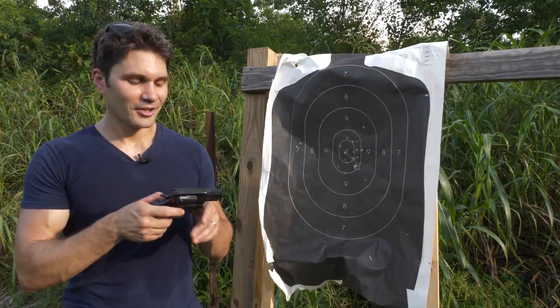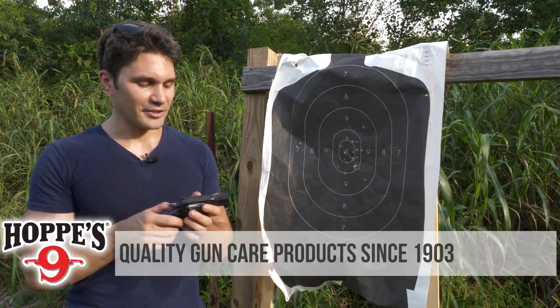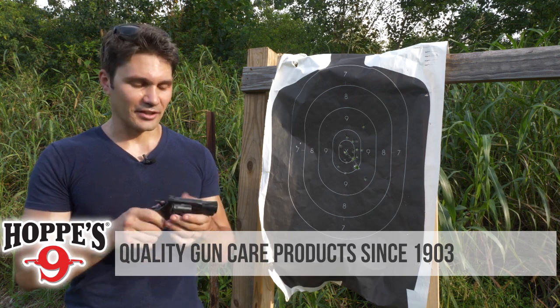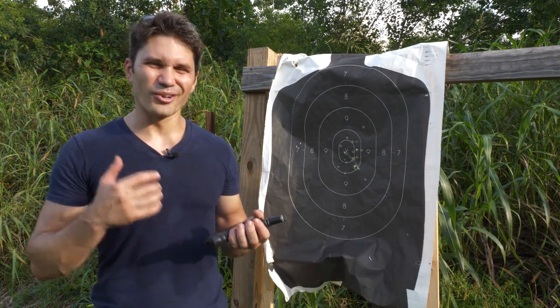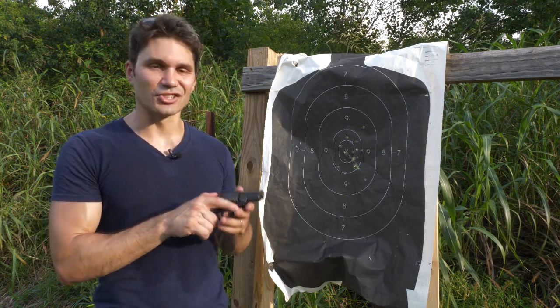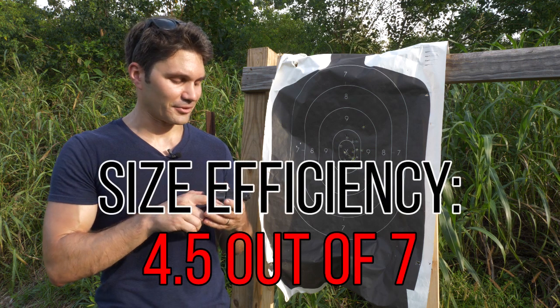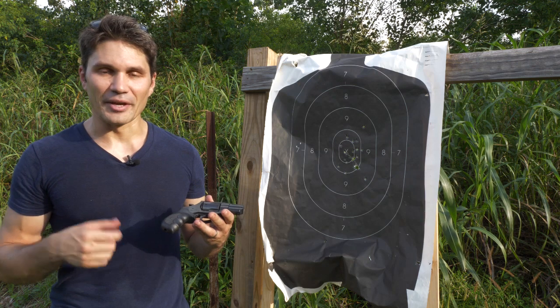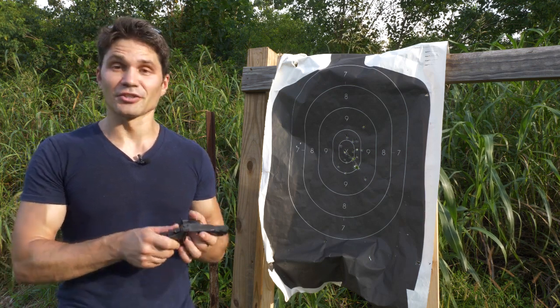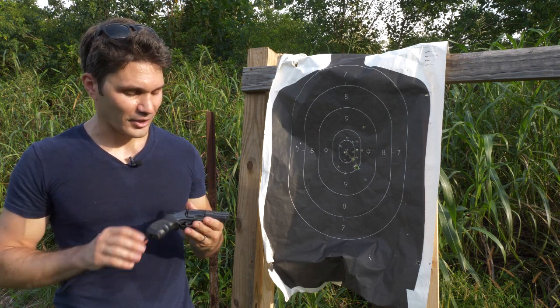Carrying efficiency — this thing's a hog. It is a six-round .357, all steel, and it weighs a ton — almost two pounds, 29 ounces — but it does come in a relatively small profile. All in all, it's not that bad in terms of concealed carry, just a little on the husky side. I can't give it more than a five; I'm going to dial it down to a four and a half. That's really heavy — 29 ounces is really heavy. You can get guns that weigh half as much that shoot .357, though they're going to cost two or three times as much.